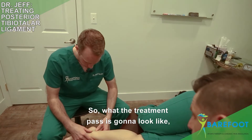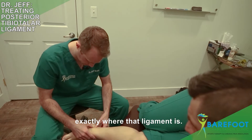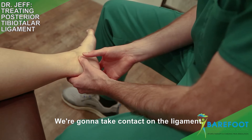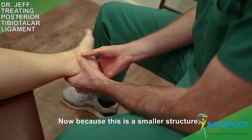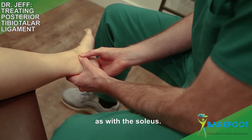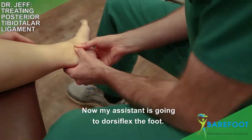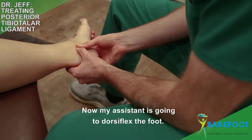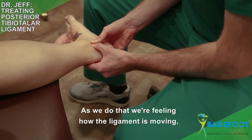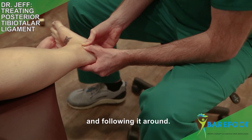What the treatment pass is going to look like is first we're going to identify exactly where that ligament is. We're going to take contact on the ligament. Now because this is a smaller structure and it's very close to the skin we're not going to use as much pressure as with the soleus. And tension forward. Now my assistant is going to dorsiflex the foot. As we do that we're feeling how the ligament is moving, breaking down any adhesion that might be in there and following it around.